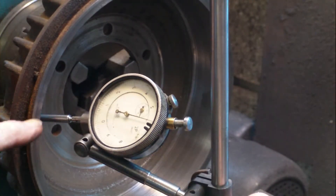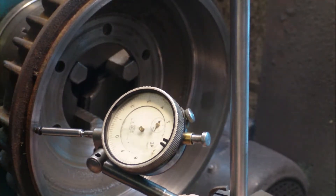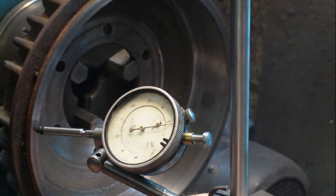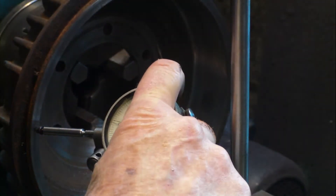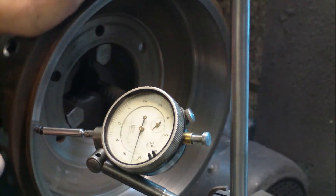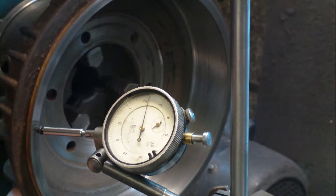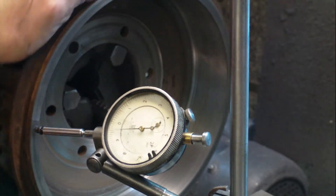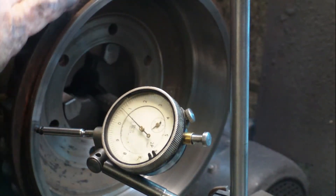Now we're going to check this face here. Bring the clock around so you can see it properly, set it to zero, and we'll turn it again. It's got a dip in it — it may be where it's touching that blemish.